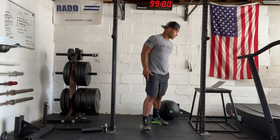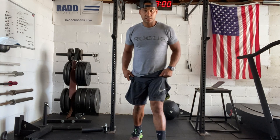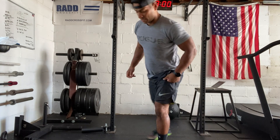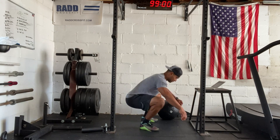Then you have a curtsy or reverse lunge. So reverse lunge, you're just going to jump back, or curtsy lunge, you're going to step to the side and then come back together. Then we have squat jumps, so you just squat down and jump up.